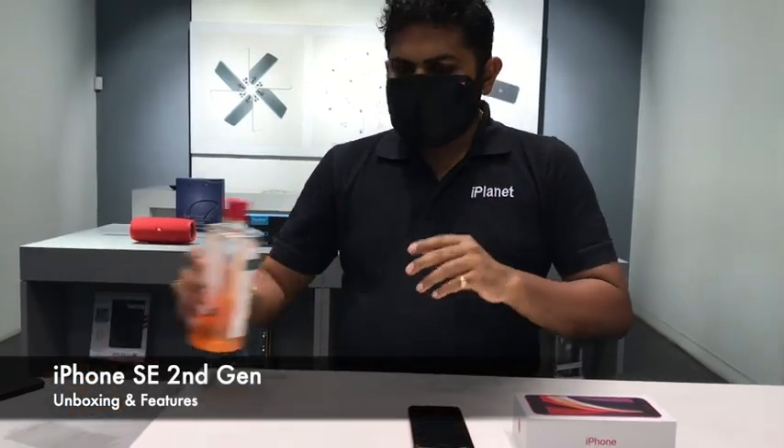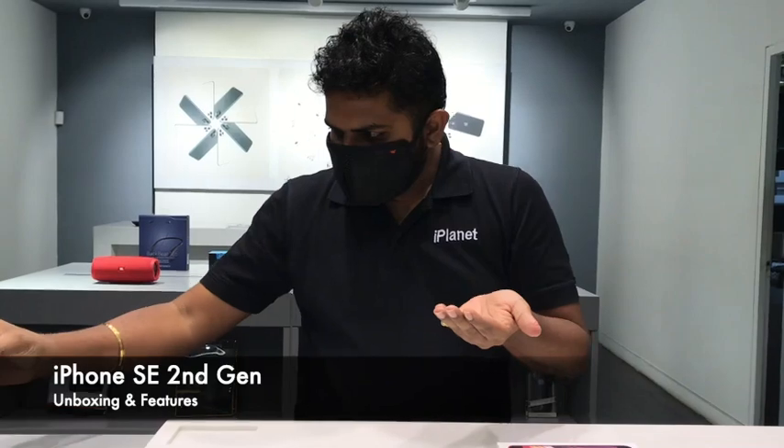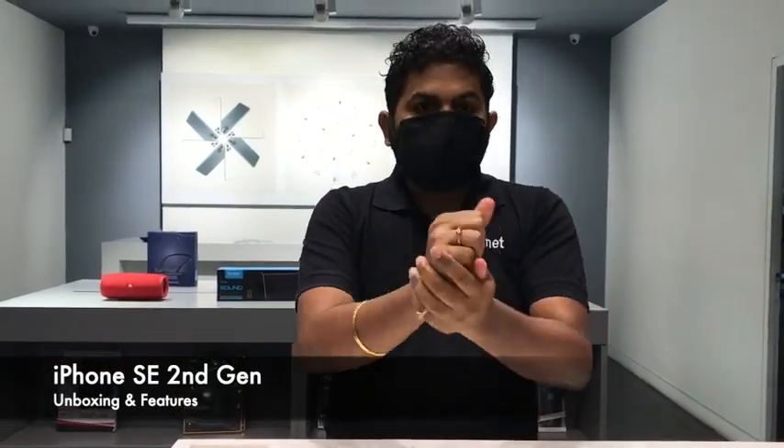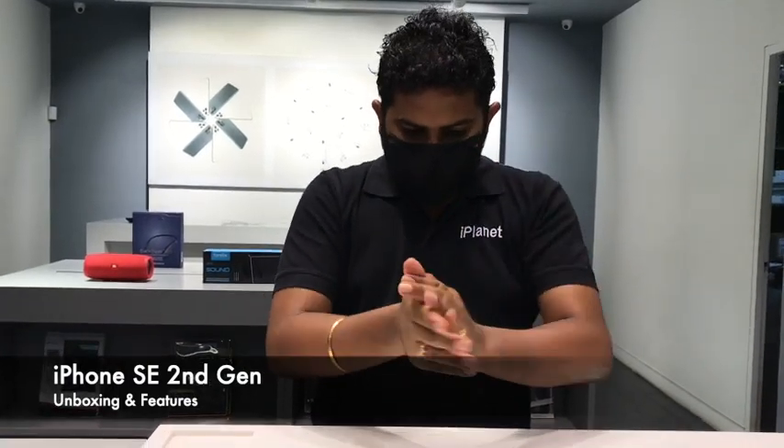But before we do that, first let's take some precautions and sanitize our hands. We are living in the post-COVID-19 scenario where we need to take precautions, so I urge all of you also to do the same.